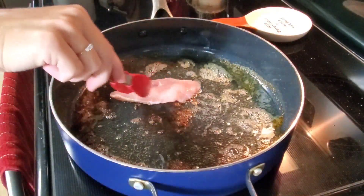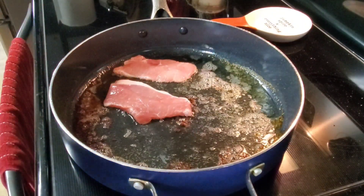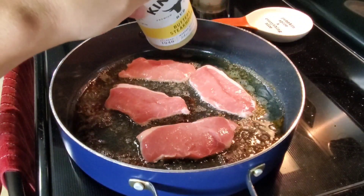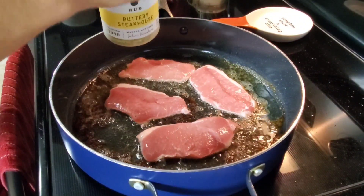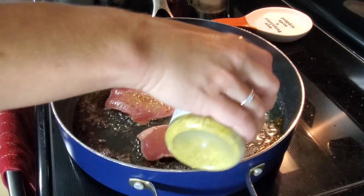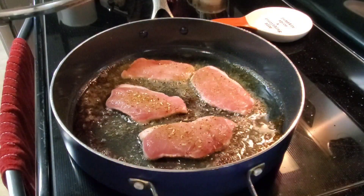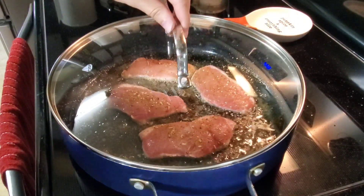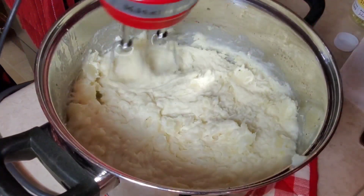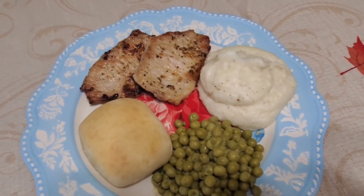Now I'm just going to add my other pork chops to the skillet. I'll just cover them up and let them cook for a few minutes on each side, just like I did the other ones. And here's my plate — it's all done!